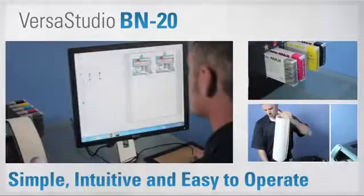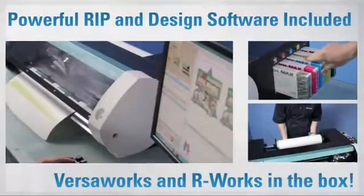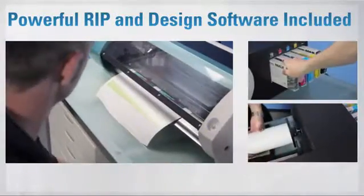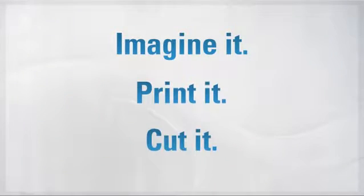The BN20 is simple and intuitive, with everything you need to start printing and cutting right out of the box. The BN20 is also amazingly versatile — an all-in-one wonder of a printer.